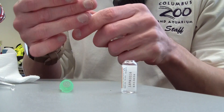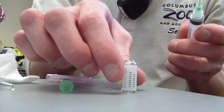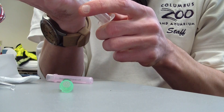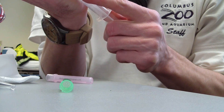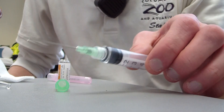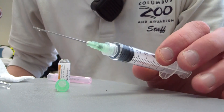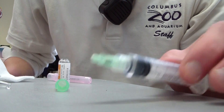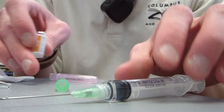Pull the needle out and draw as much as you need. After you have administered your medication, this all goes into the sharps — everything goes into the sharps.